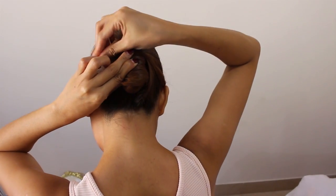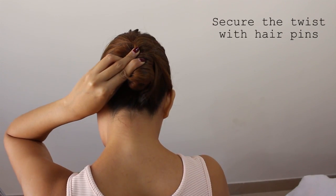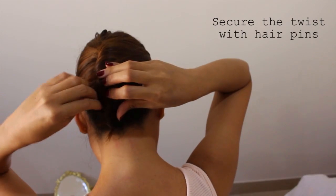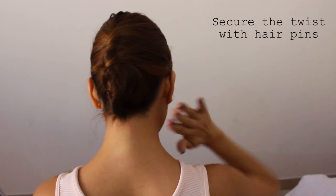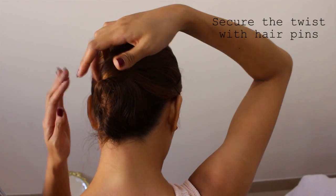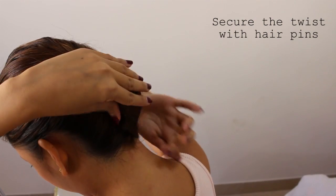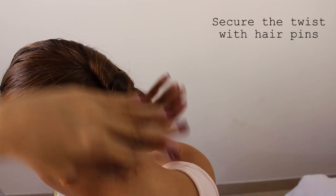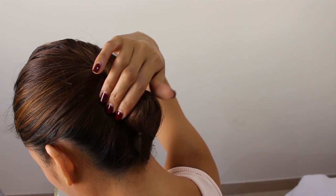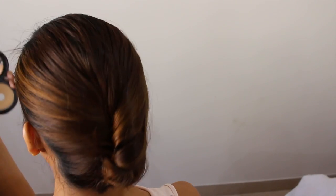And once the hair is neatly placed on the side, I will secure the hair or the twist with hairpins. You can use blue pins or hair pins for this French twist. Just place it everywhere on the sides and on the bottom until the twist is very secure. And now you have a French twist.